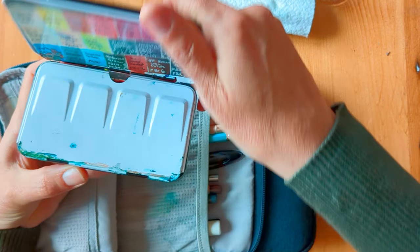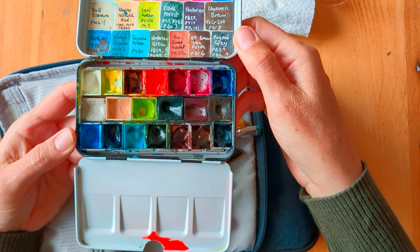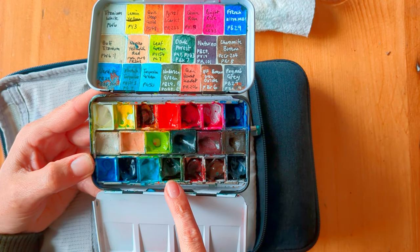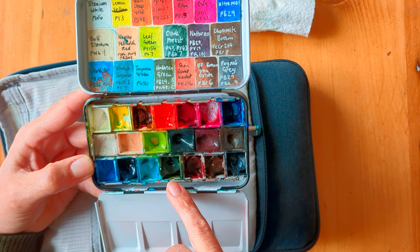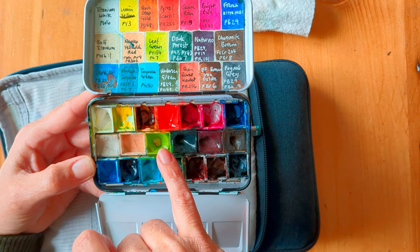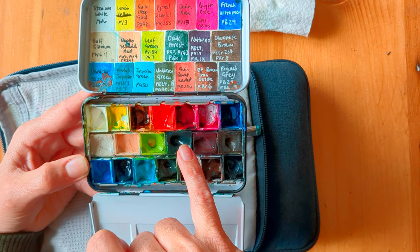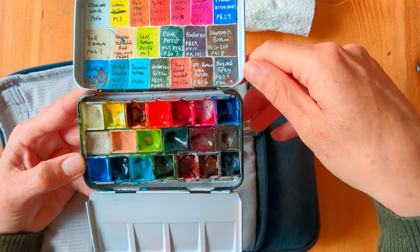My paint kit itself — obviously I've got quite a few colours in there and I didn't really feel like I was short on any colours. I was really glad to have a couple of the convenience greens and browns. I used Undersea Green a lot, I used Verdita a lot, Leaf Green came in very handy and the Chromite Brown from Agallo was great. Dark Forest as well, and Payne's Grey — they were probably my most commonly used colours.